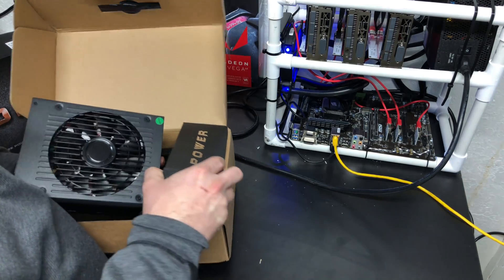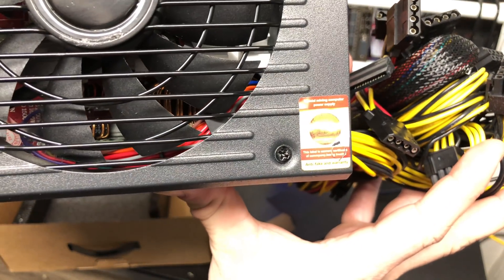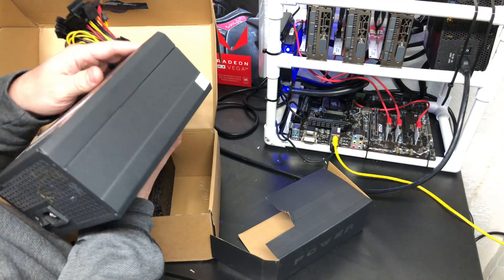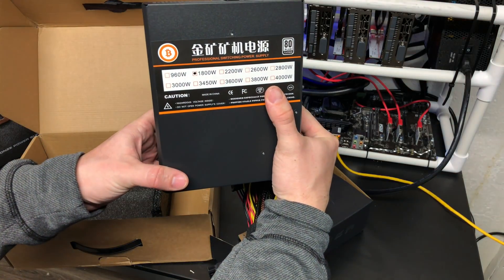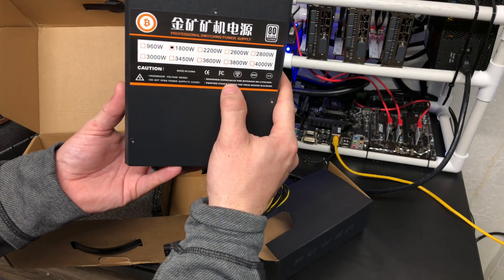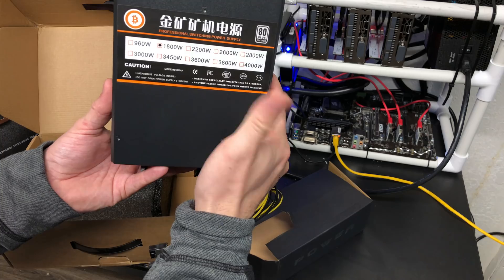The label on it actually states specifically — I'm sure you can see that — it says 'special mining power supply.' So it's specifically designed for that purpose. We can see from the back it is 1800 watts. Down here it says designed especially for Bitcoin and they actually misspelled Bitcoin or Litecoin, so there you have it.